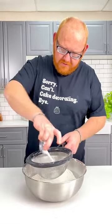Let's make a red velvet cake. Sift five cups all-purpose flour, two teaspoons of salt, and baking soda.